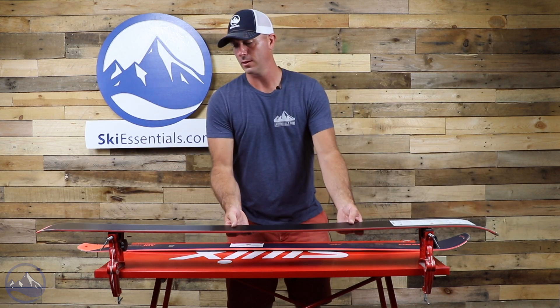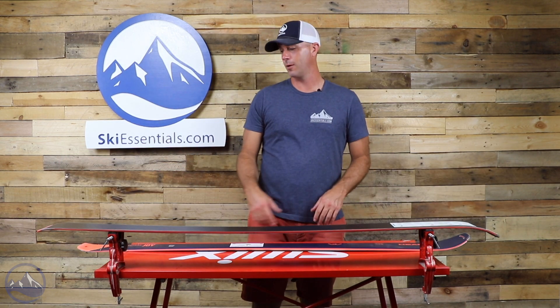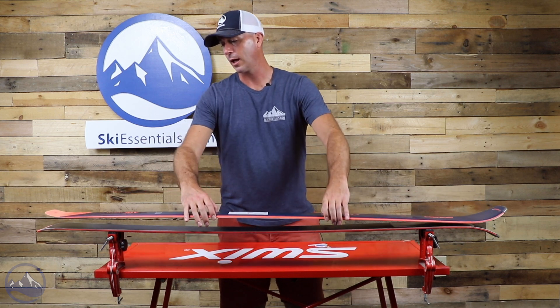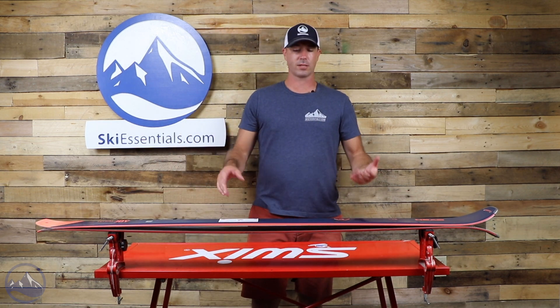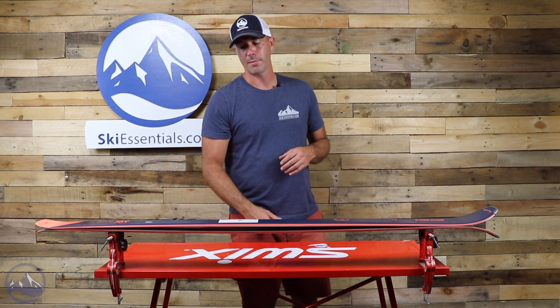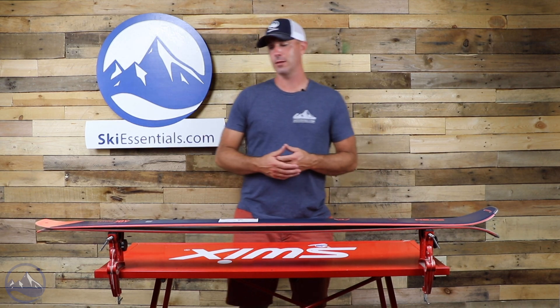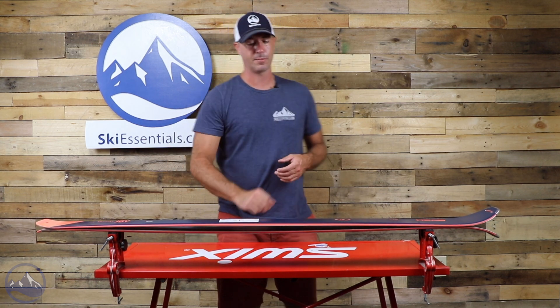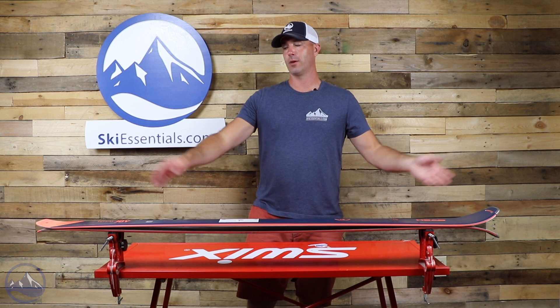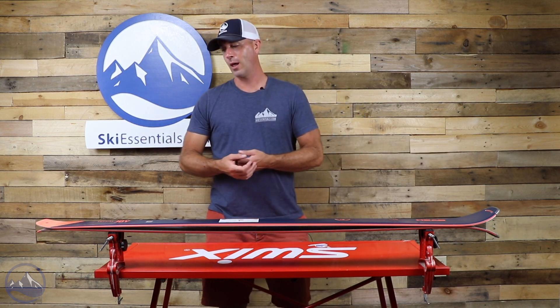At 85mm underfoot, you're supposed to be getting into that all-mountain versatility and the shape says so. The profile is definitely more front side oriented. Very high positive camber underfoot gives you fantastic energy out of the turn, with minimal rocker in the tips and tails, giving you full effective edge length, and that results in a really smooth ride.